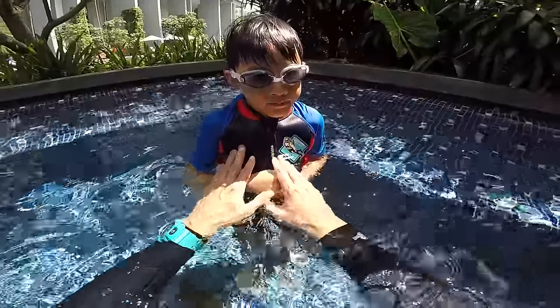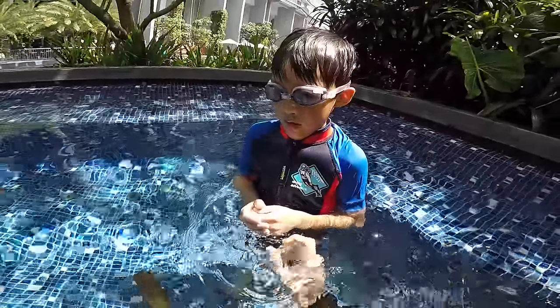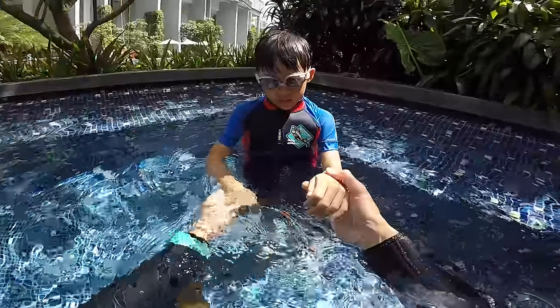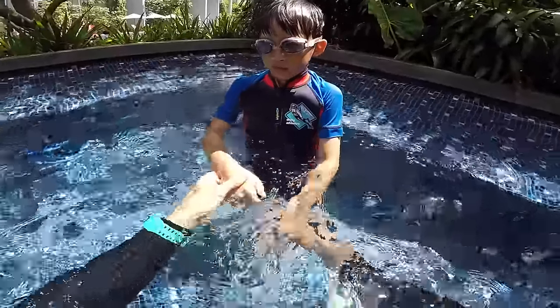Now Anders, the difficulty is after your bubbles, if it's deep, you cannot touch the ground. So when you cannot touch the ground, use your hands like a tiger. By pulling the water after your bubbles, you can breathe up on the surface with your head. And then blow bubbles again.